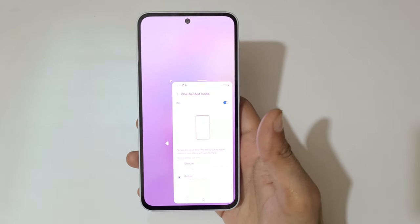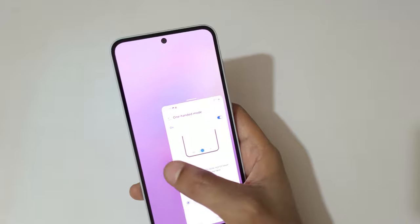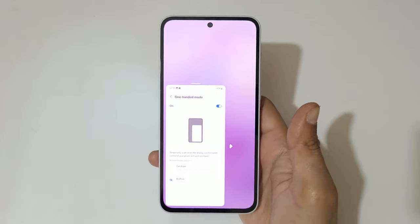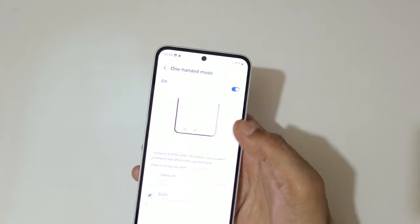For the Button feature, double-tap the Home button to go into one-handed mode, like this — you can see. Tap here to move it to the left and right.